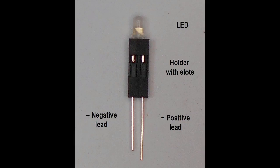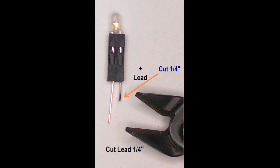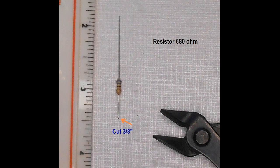The first step in assembly is to insert the LED of choice into the LED holder, with the long positive wire lead on the right and the holder opening slots facing you. Next, snip off the positive lead wire to leave one quarter of an inch of lead wire extending from the base of the holder. Now cut the resistor wire about three eighths of an inch from the body of the resistor.